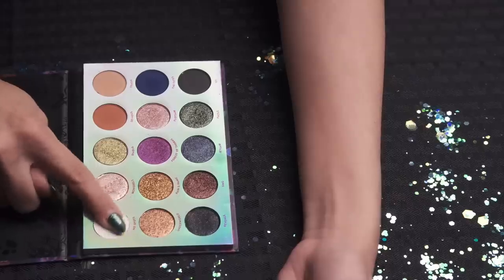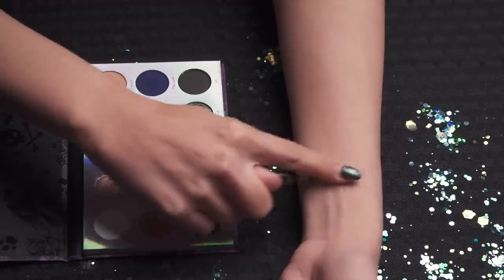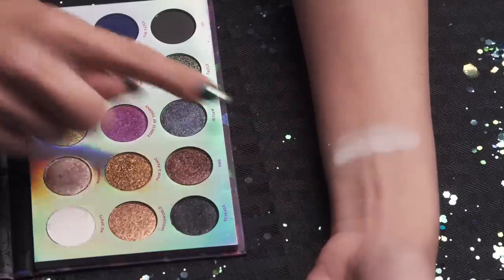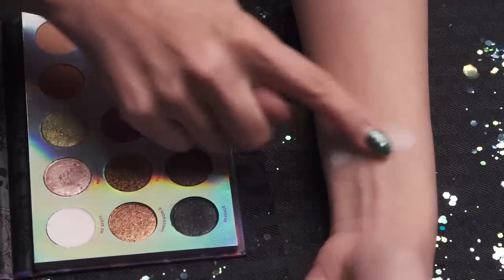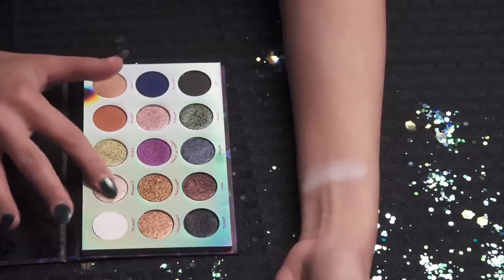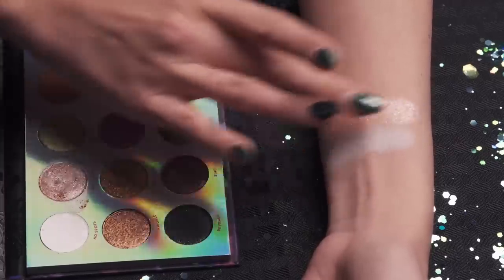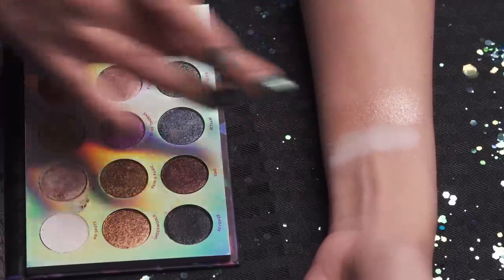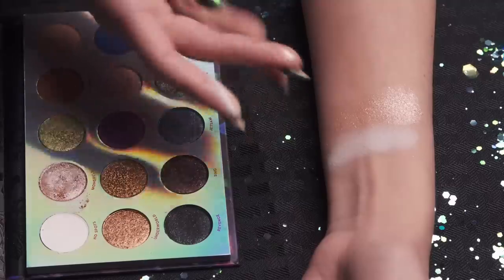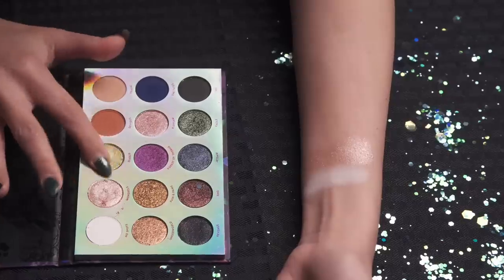So this first one is a white matte shadow called No Spots, a tribute to Cruella de Vil. There's a little bit of fallout going on, but it's a nice soft powder that's nice and white. The second one is Mongrels — this one is like a shimmery champagne, a light champagne color. I'm noticing with these there is a bit of fallout with each one, but once it's on there it's really nice and has a pretty shine to it.